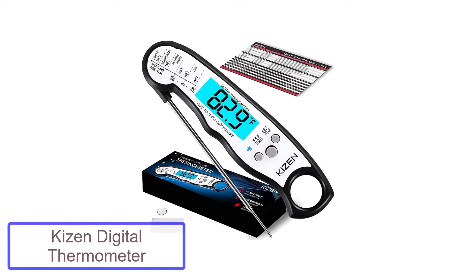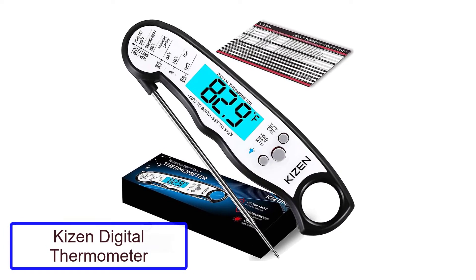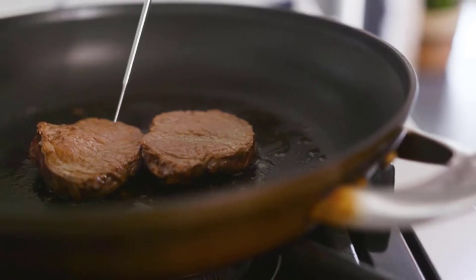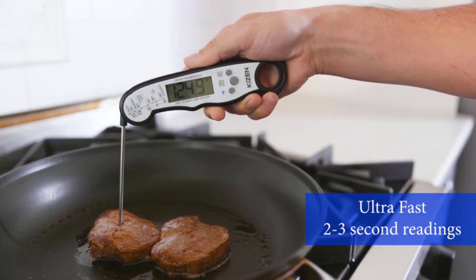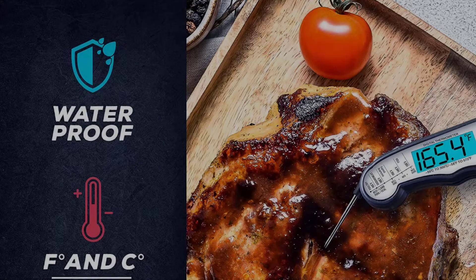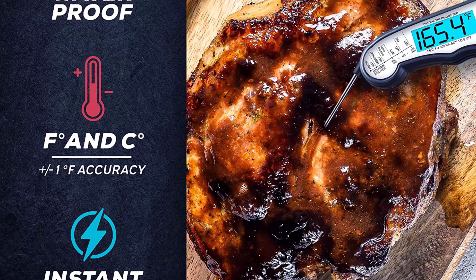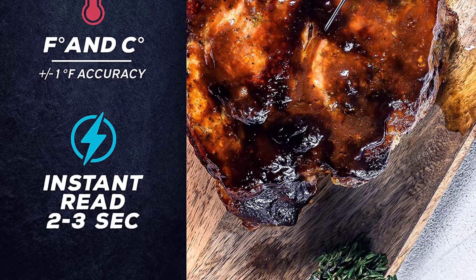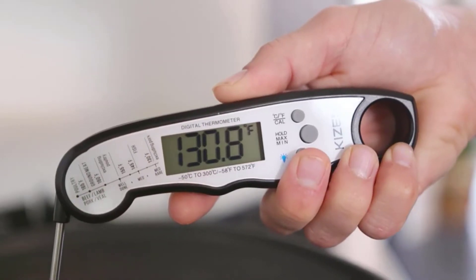Number 3: Kizen Digital Meat Thermometer. Nowadays, it seems like one of the most important tools in your kitchen is a digital thermometer. Cooking has never been easier than with the Kizen Digital Meat Thermometer with probe — waterproof, instant-read food thermometer for cooking, baking, liquids, candy, grilling, barbecue, and air fryer. This product is meant to help you make delicious meals faster and more efficiently, yet still deliver exceptional quality.